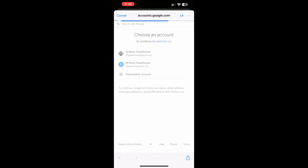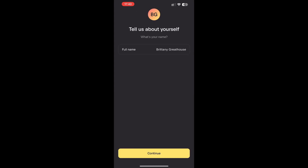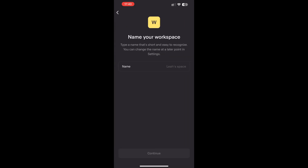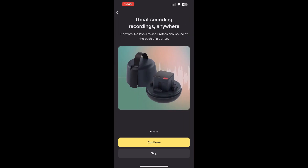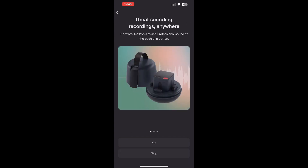I opened it up, hit OK for the Bluetooth connection, and connected using my Google account. It says 'Tell us about yourself' — so I put in my business name, which is Be Great, and then named my workspace 'Be Great's Workspace.'